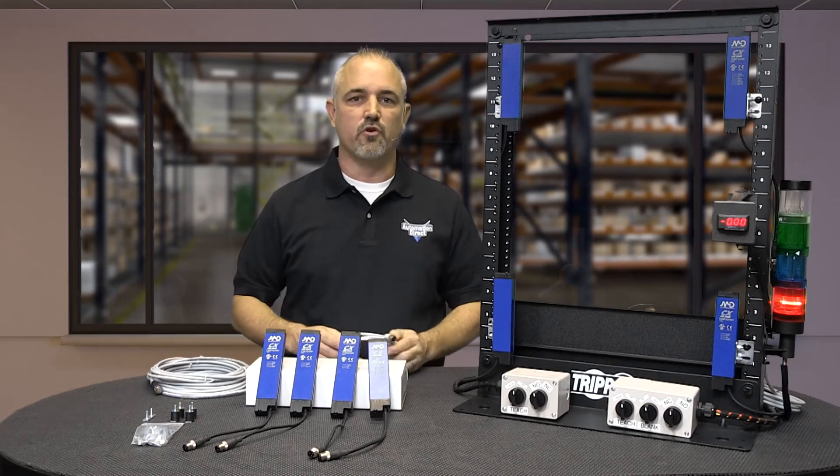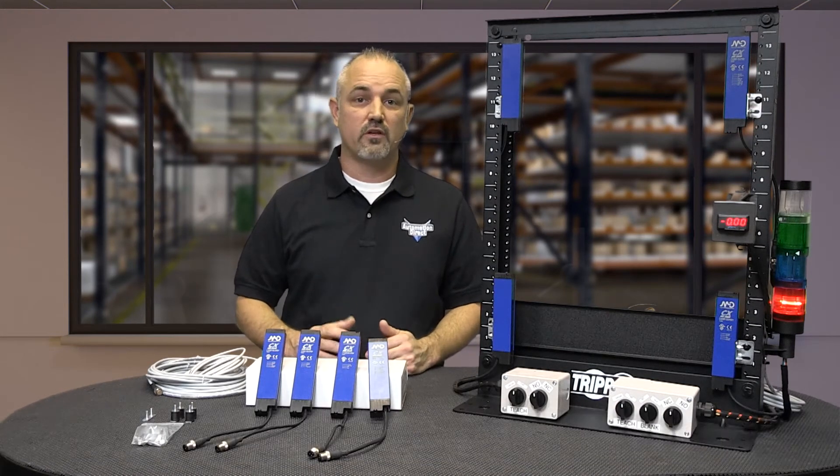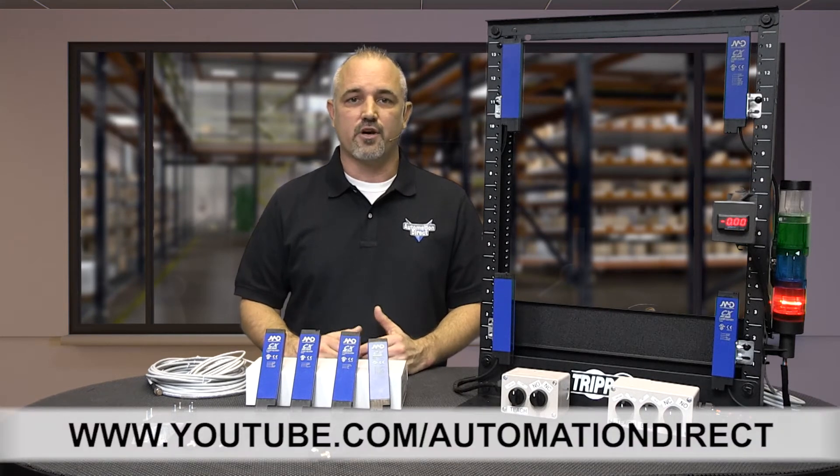You can find the specs for these new Micro Detector advanced area sensors on our website at AutomationDirect.com. And don't forget, we sell many types of sensors, cables, accessories, and more. Check back with us often on AutomationDirect's website or on YouTube.com/AutomationDirect for more Kickstart videos.